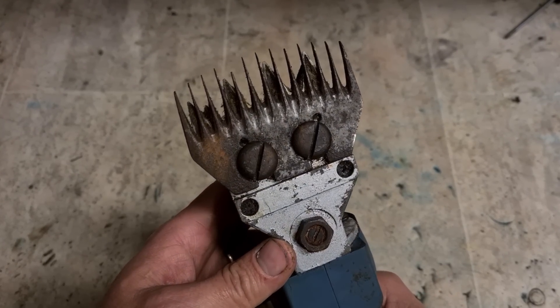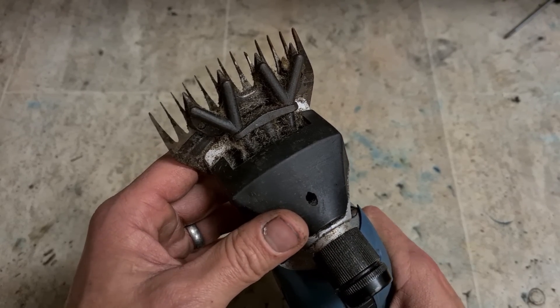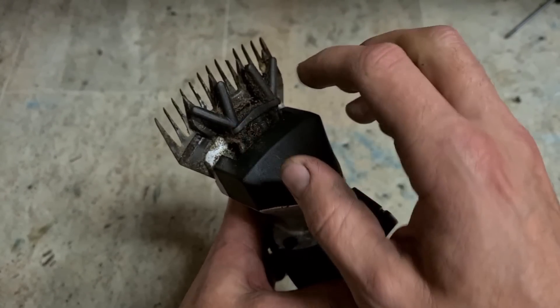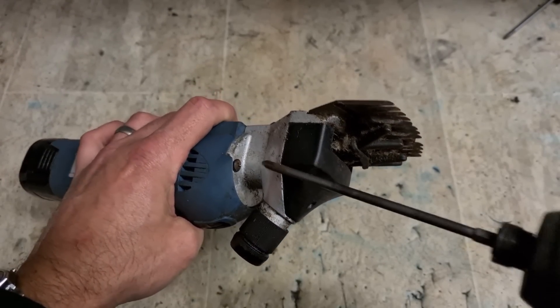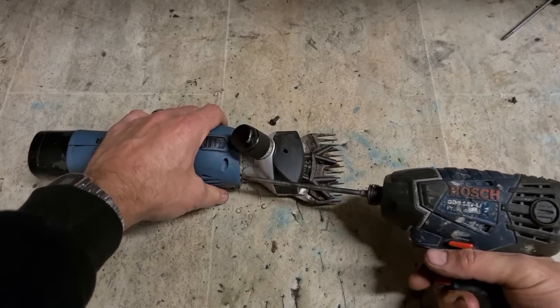Nice heads as well, but they're not on right — rusted. It's actually not too dirty but it's definitely seen better days. It's not even over-tightened or anything. Let's see what's going on here. Very simple devices these — I'm always amazed at the price some of these can be.